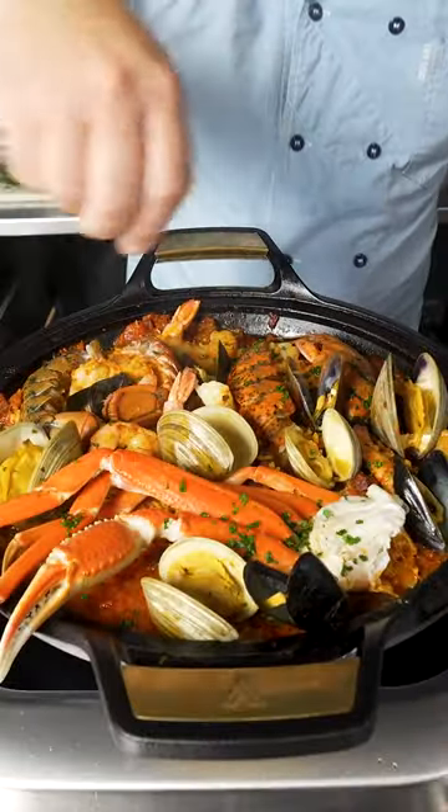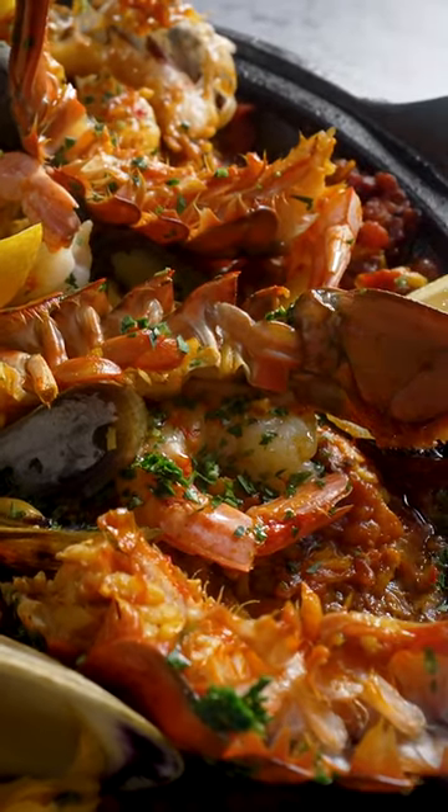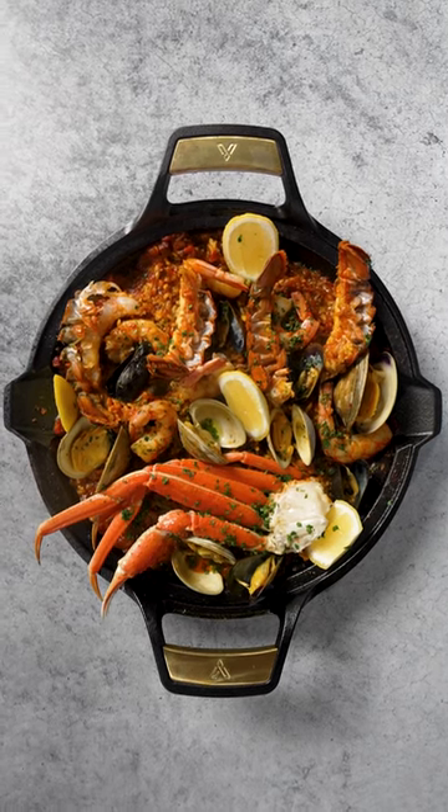Garnish with parsley and olive oil, and then pat yourself on the back for cooking an absolute platter of deliciousness, plated and presented in this gorgeous, versatile cast iron skillet.